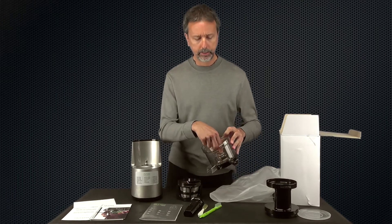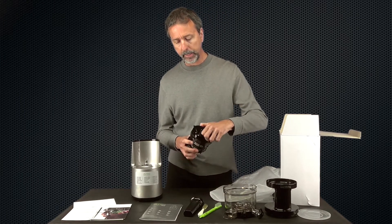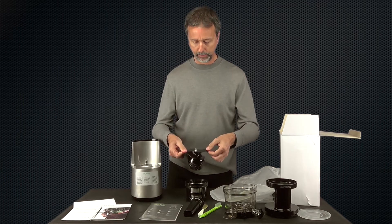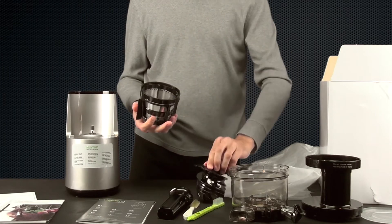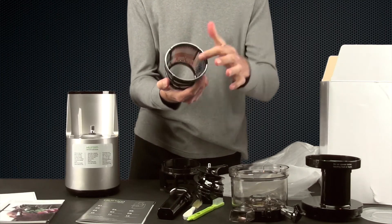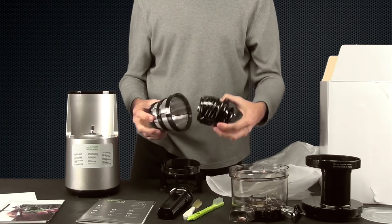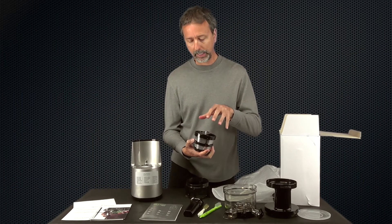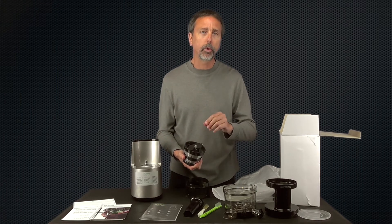The most significant change is that there's no sprocket wheel anymore — the cleaning brush is now turned by the auger itself. The auger has a dual blade for cutting greens and vegetables, and the wingtips fit into the screen to turn the brush. The screen is also redesigned — it's one solid piece with a lot more stainless steel. There's a tighter tolerance, so you get more crushing, higher juice yield, and any pulp that does make it through should be smoother and more fully masticated.